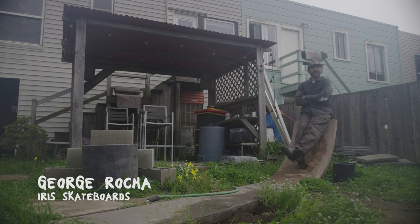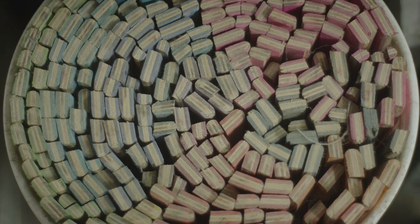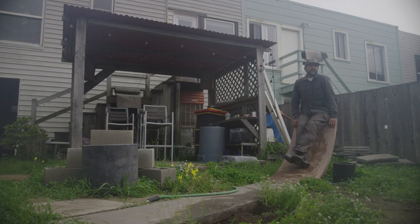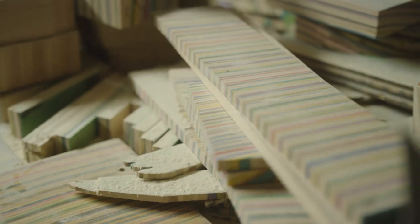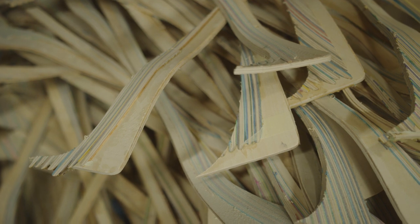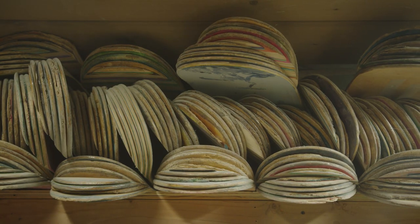What do I do? I use recycled skateboards to create art and sometimes products. Imagine if you found out that there were buckets of paint being thrown away and someone would actually give you those buckets of paint for free. It's the same thing — people are throwing skateboards away, that's free art supplies. So I took that and I got creative.